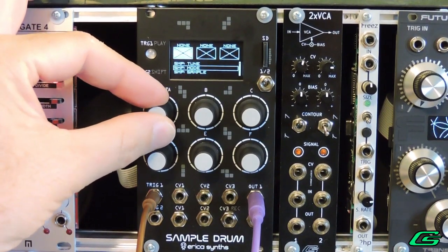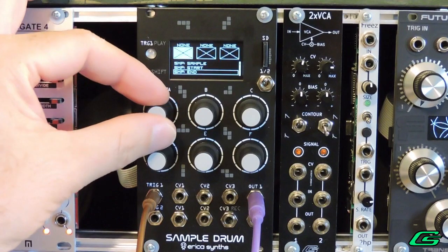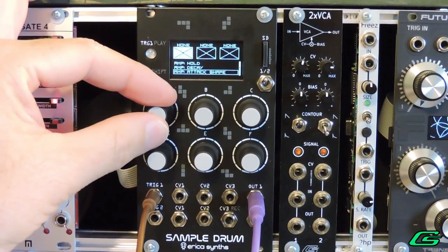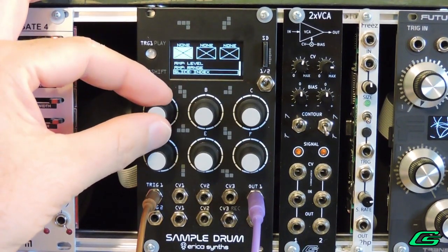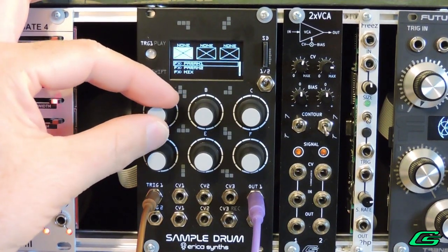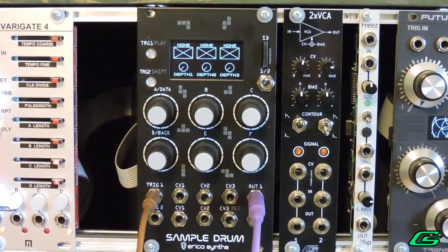The assignable CV parameters include: the tuning of the sample, the sample playback mode, the sample itself can be changed to another sample, the start point and end point of the sample, the loop playback mode, all of the envelope parameters including attack and decay shape, amplitude level and range — meaning you can use your own CVs as a VCA — slice index step and reset, which just means it goes back to the first slice, and finally the effects type and all effects parameters.